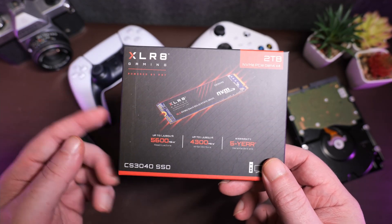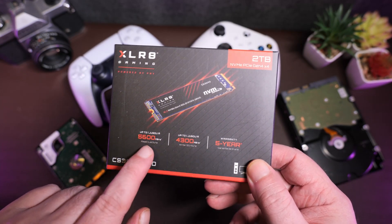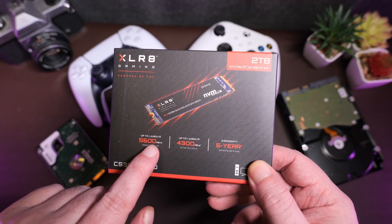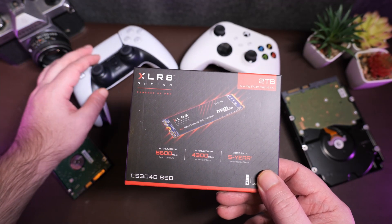Unfortunately, while it is spec'd above what the PS5 asks — it's got a rated sequential read speed of up to 5,600 megabits per second — which puts it just comfortably above the PS5's expected spec range of 5,500 megabits per second.